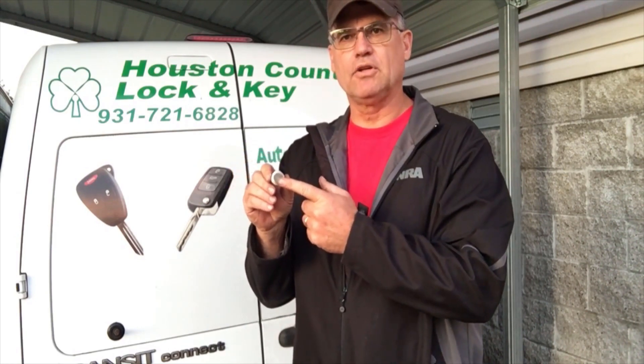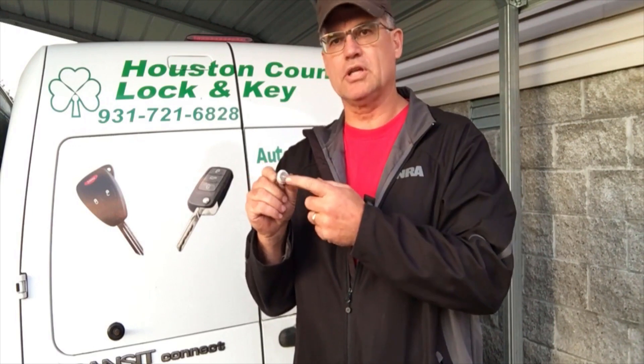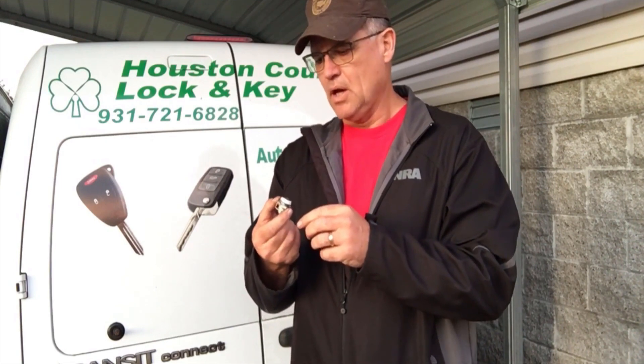Right on the face of the lock, if you look at your utility beds, cabinet locks, all those types of locks, there should be a code. We can make a key without a code, but it's easy to look it up. We've got a code source where we put in the numbers and it gives us the spacing and depths of the keys, and it tells us what key blank and key card to use.